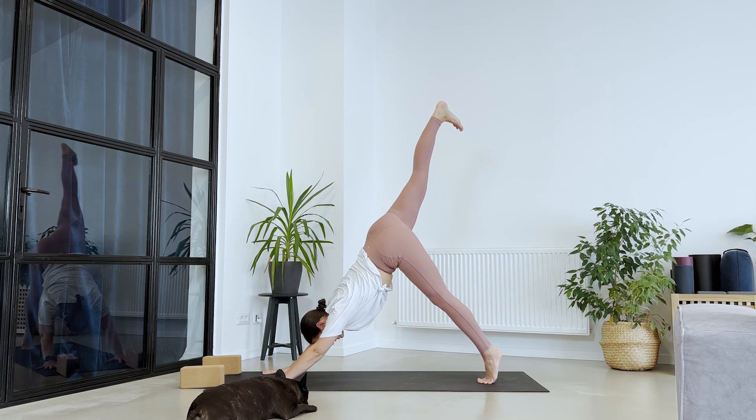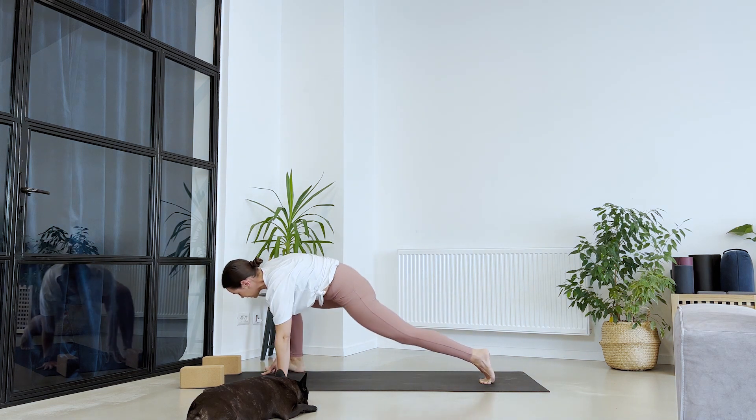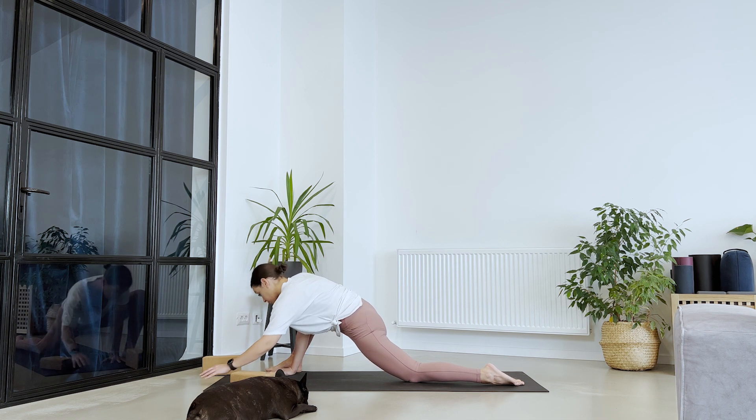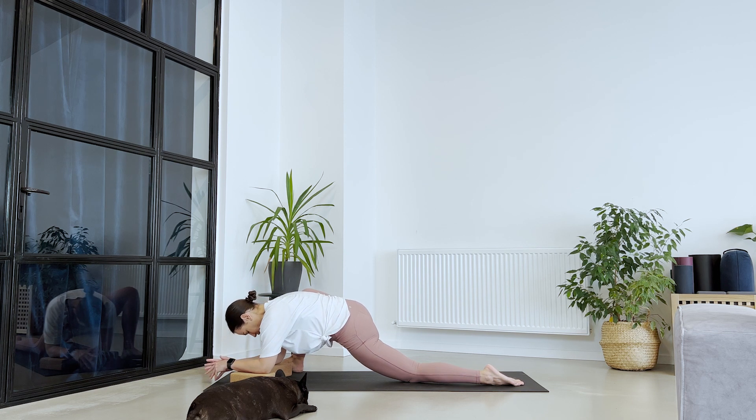Send your right leg up. Take it to the right side — step at the edge of your mat, bring your left knee down, untuck your toes, and choose your option: either on your palms, or stay for a couple of breaths on your palms and then go deeper, or take your blocks, all the way down on the ground. Make sure the right knee is pointing towards the shoulder. Let's stay for five more breaths.